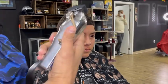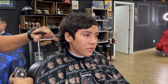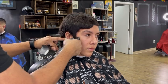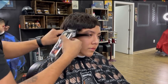Alright guys, I like to start off by using my one guard with the lever fully open. We're creating our guideline, and you want to go up an inch. When doing mullets, it's kind of like you're doing a taper — the only difference is you're doing a high taper.